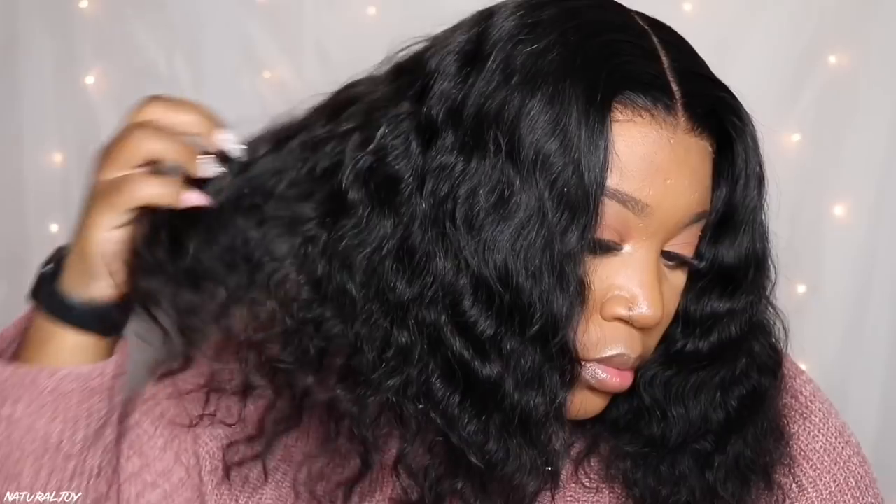Let me know what you think about this one and if you're feeling it. I'll leave all the details down below in the description. Don't forget to subscribe to my channel, turn those notifications on, share and like this video, and I'll see you guys next time. Bye!